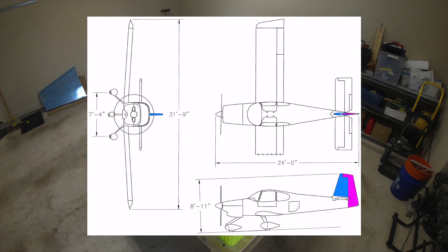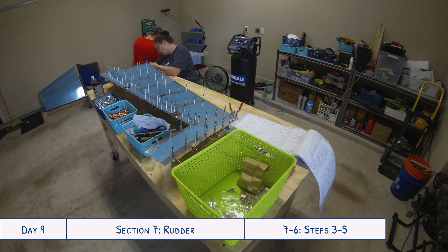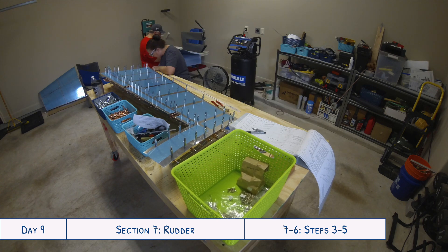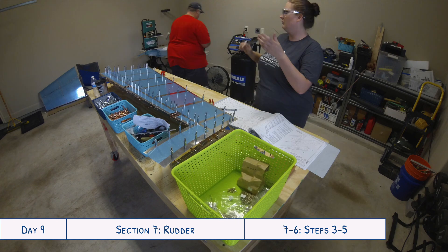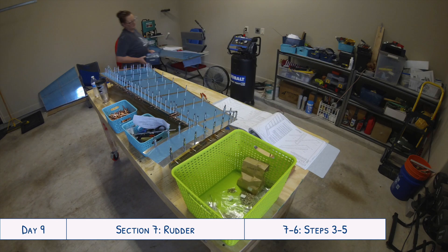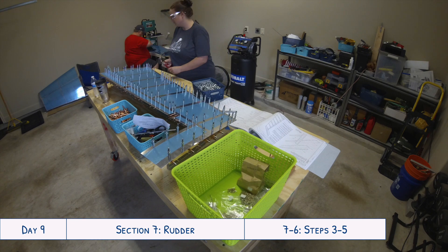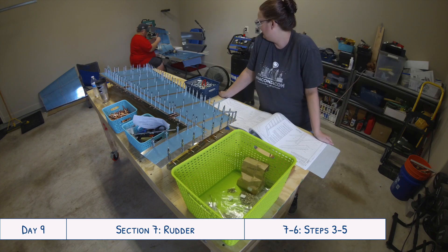We have the two big skins that make up the exterior as well as the trailing edge to work on today. With the skins, we had to deburr the edges of both of those, so that was a lot of surface area and a lot of edges to deburr. Then with the trailing edge — it's a little thin wedge piece — you cleco it to one side of the skin and then take a little marker to mark it so you know where to trim it down.